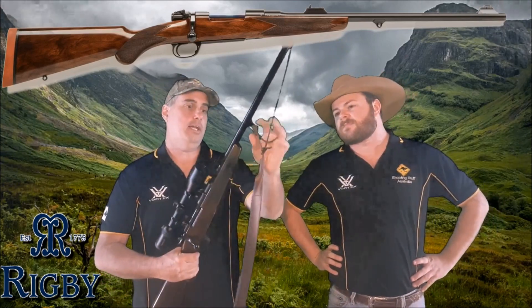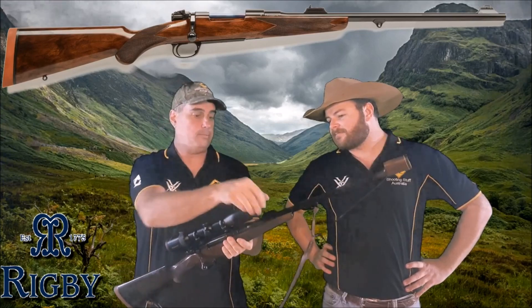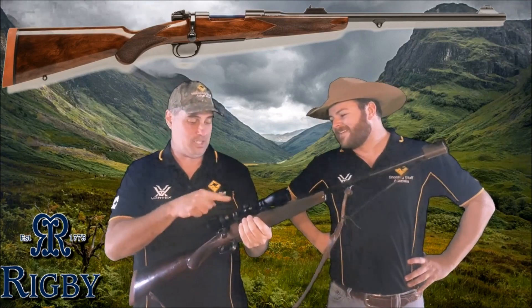It's off a Mauser action, and this is how they used to build them in the 1930s — hence the cover for dirt, and the tied-on leather sling. This is how they came out back then. There were no sling swivels in the day. It's got a quick release mount for your scopes so you can use the flip-up sights, though that isn't a feature from the 1930s, and neither is the scope.